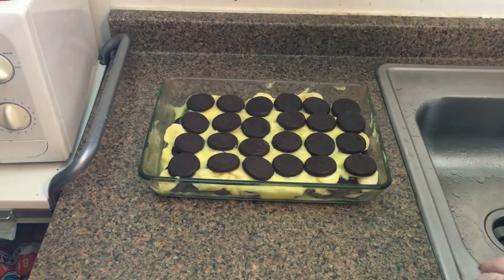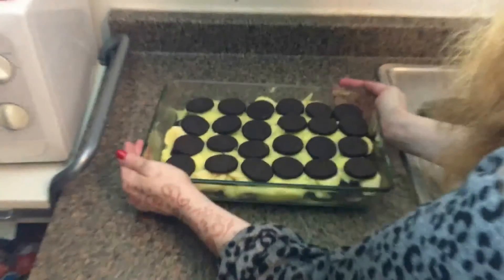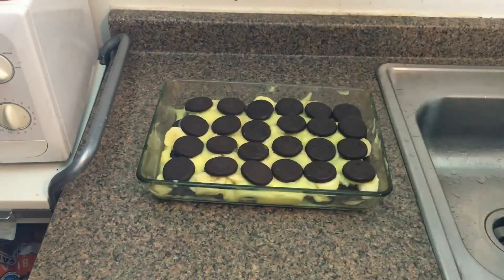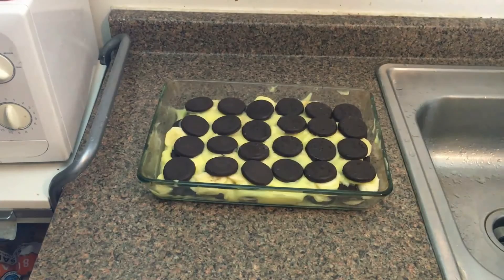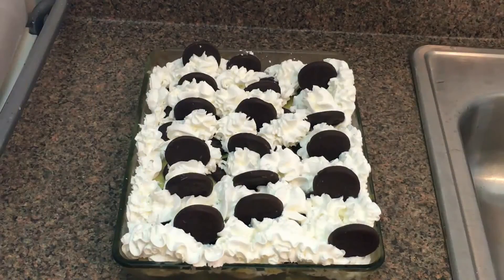Now that your Thin Mint Banana Pudding is all assembled, you'll want to give it a nice little touch to make sure that everything is evenly distributed. We're going to stick this in the refrigerator for about 30 minutes before we add the whipped cream. And here it is!